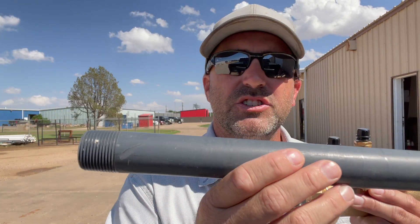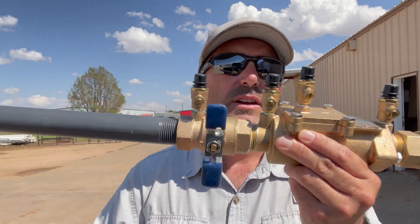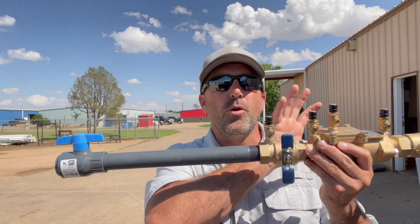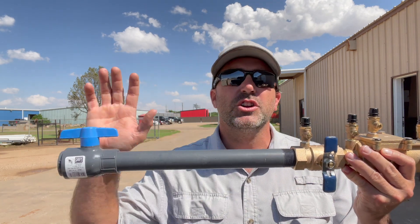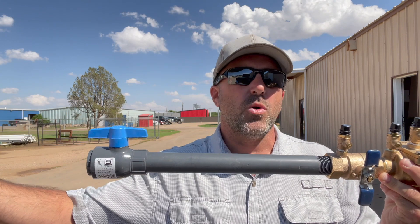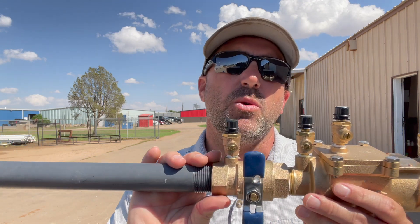What you're going to be able to do now — this is a one inch. You could take a one inch, 12 inch nipple and go straight into this, and no longer have to have that Y strainer right here. You're still going to need some type of shutoff before the double check, so you'll want a ball valve or isolation valve before the double check, after the water meter or your tie-in of your main water line — but you don't have to have that Y strainer.